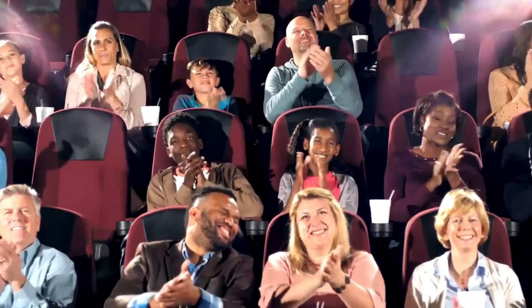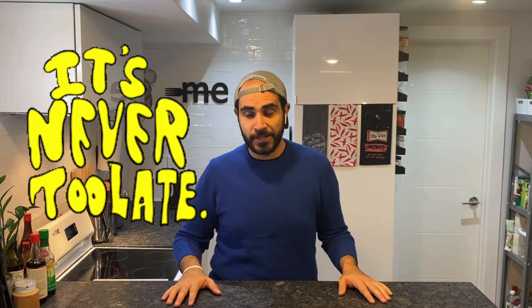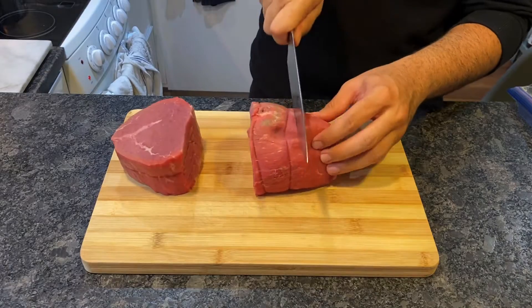Hey guys, welcome back to Malet Eats. I'm Malet and today we're making tamales — beef braised tamales. I've never made this before, as most of my recipes are done last minute, but it worked out amazingly. Tamales are a Mexican dish made with corn masa dough, stuffed with different things. We used beef this time; it's usually made with pork, sometimes chicken. It was very easy but time-consuming, so if you have a lot of time, this is the recipe for you.